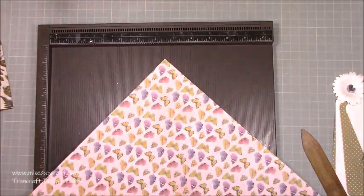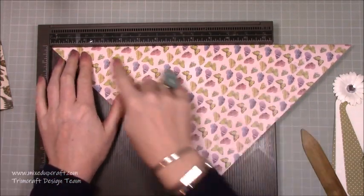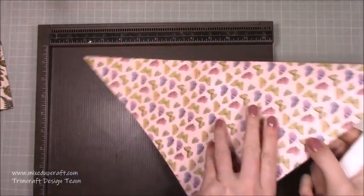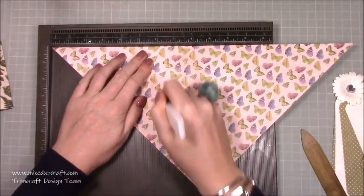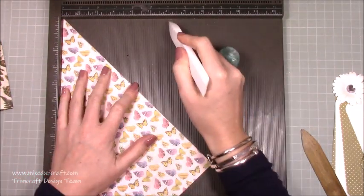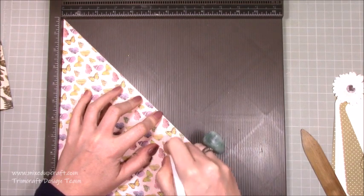For the five by seven version: pop your card so the corner is right up into the left-hand corner of the scoreboard, then score at three and a half and at six. Flip it over so you've got the other corner in, and again score at three and a half and at six. Then pop it in like this — corner right up in that corner — and score at six inches. Keep your stylus in the track all the way down, and where it joins the cardstock just score there until you've got a nice line.